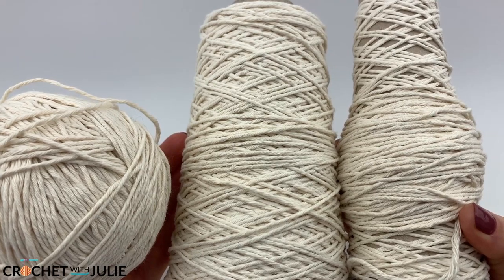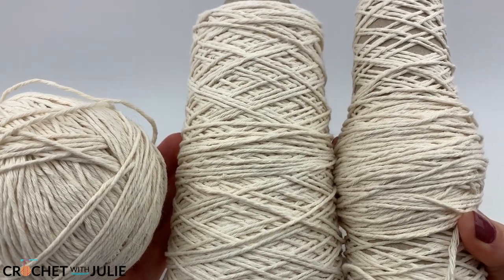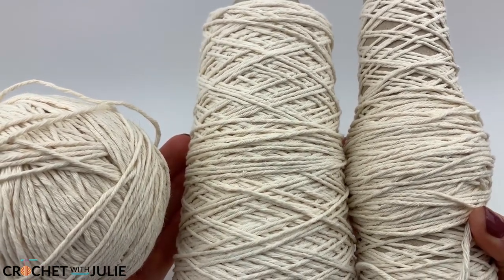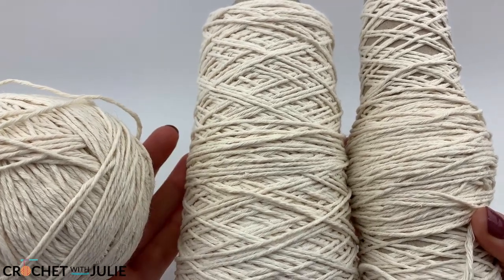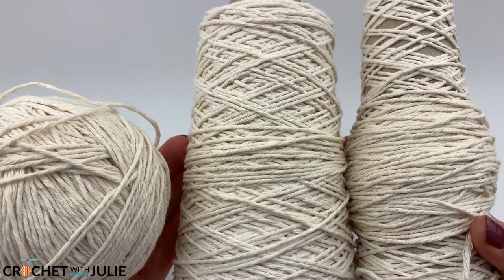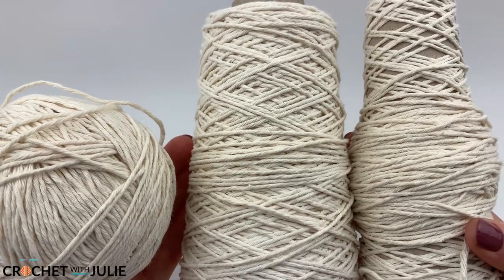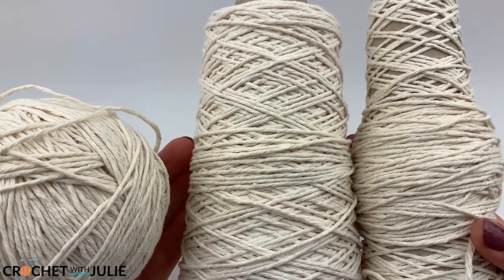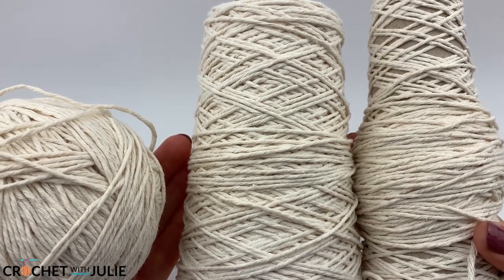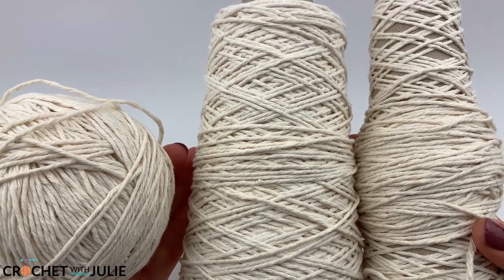For this I recommend using some scrap yarn. I'm using some leftover Lion Brand Yarns Re-Up Recycled Cotton and Polyester Blend Yarn in the full moon color, but you can mix and match however you like. If you're working with acrylic yarn it will be softer, which you might not want in a clutch, so I recommend using a sturdier yarn like cotton. You'll be working with two strands at once, so you need at least two different balls of yarn.